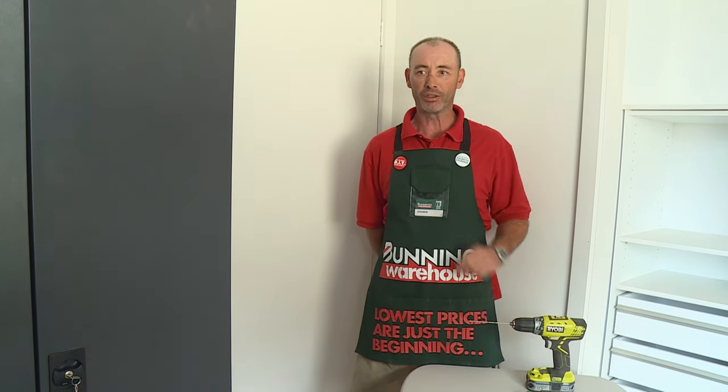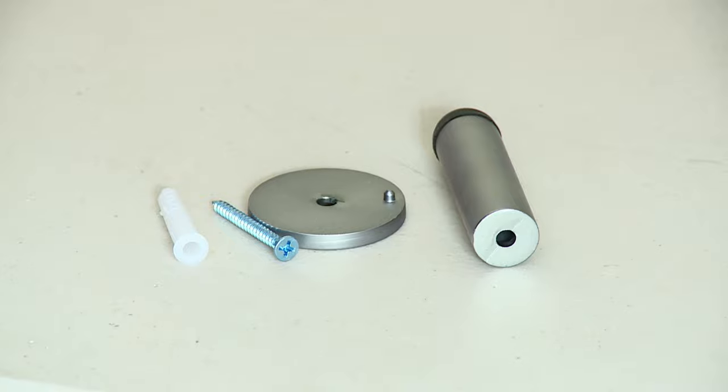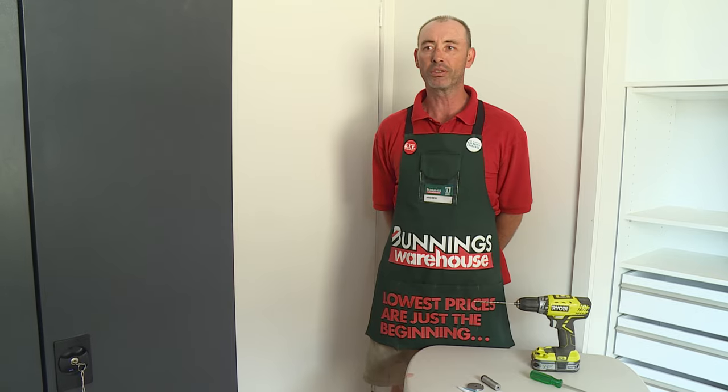I'm going to show you how to install a doorstop. The tools I'll need are a drill, a screwdriver, and of course the doorstop. You would install a doorstop to stop the door handle from going into the plaster and causing damage. They also help to stop scuff marks.